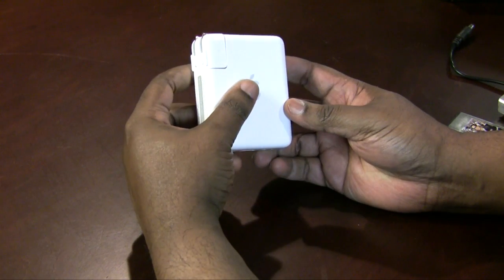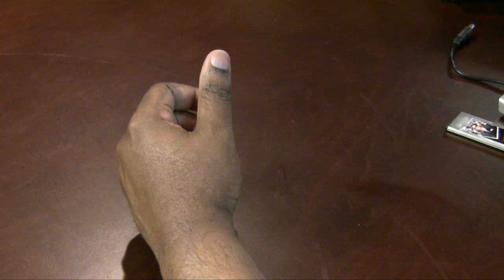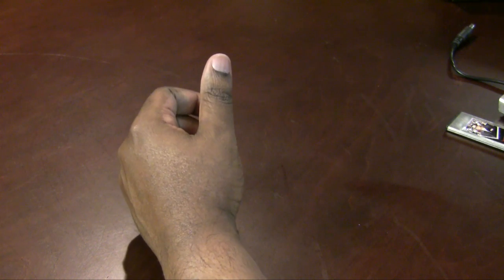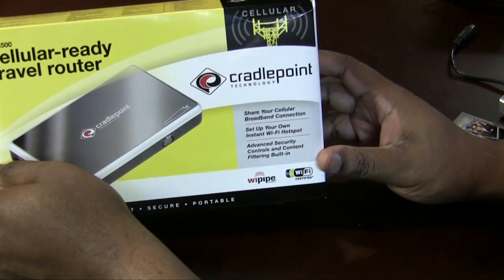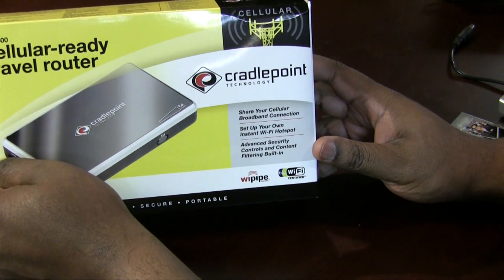Today I'm going to talk about my new travel router. Let's put the Airport Express aside and move on to the CradlePoint. The CradlePoint is a cellular-ready travel router, and here's the thing.